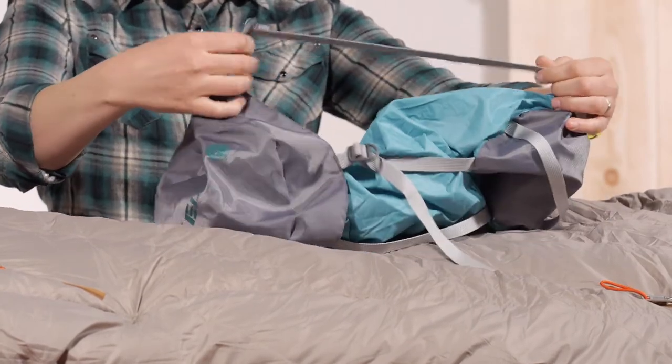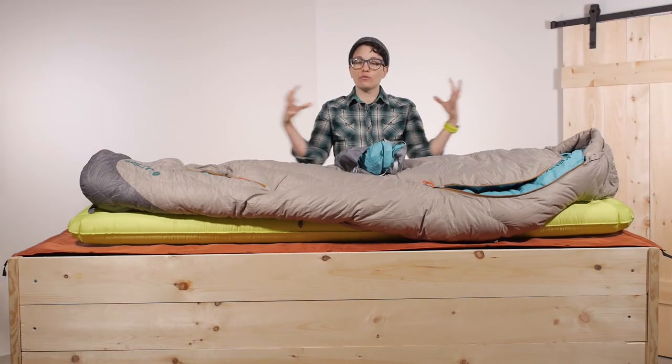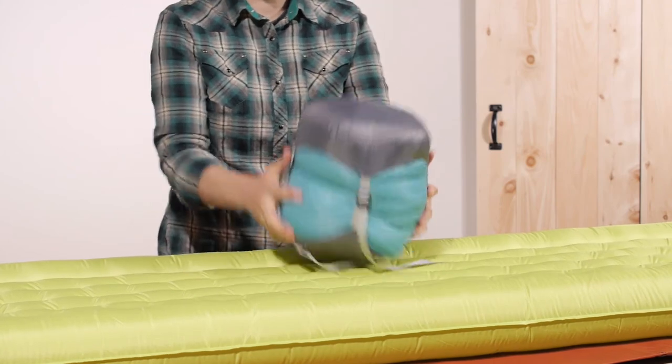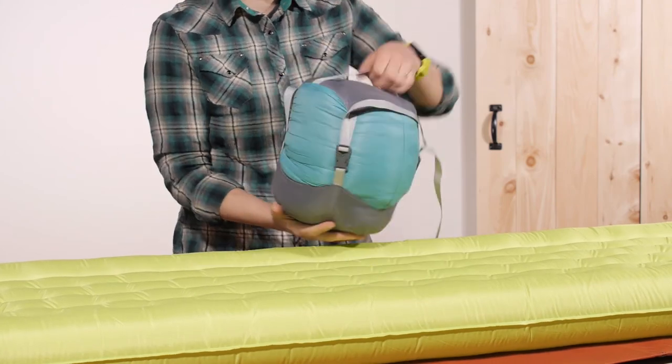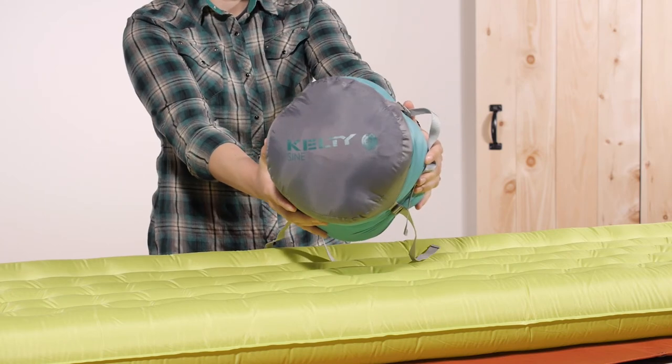There is added value with the included compression stuff sack. All you have to do is stuff it down and then use the straps to compress the down fill even more, so you get an attractive pack size. It weighs in just right for backpacking use. It is the Kelty Women's Sign 20 Degree Sleeping Bag.